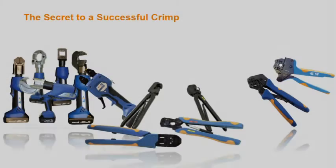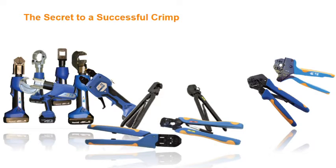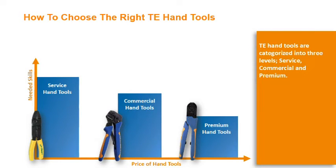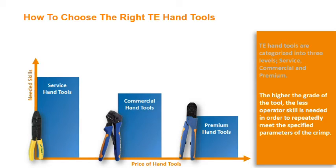Welcome to TE Connectivity's video on the secret to how to create a successful crimp. TE hand tools are categorized into three levels: service, commercial, and premium. The higher the grade of the tool, the less operator skill is needed in order to repeatedly meet the specified parameters of the crimp.